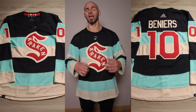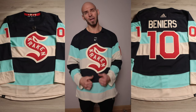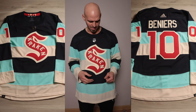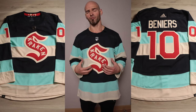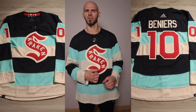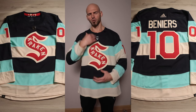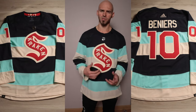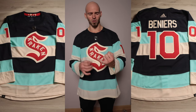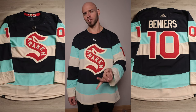Time for my final thoughts and overall score. What I like: they used a unique ice blue color that is specifically Seattle's — no other team in the NHL has it — combined with navy and cream, which always looks great together. The jersey has a vintage feel with a slight modern flair from that ice blue. The red front crest, sleeve numbers, and rear numbers really add contrast while pulling the whole jersey together. It's overall very aesthetically appealing.